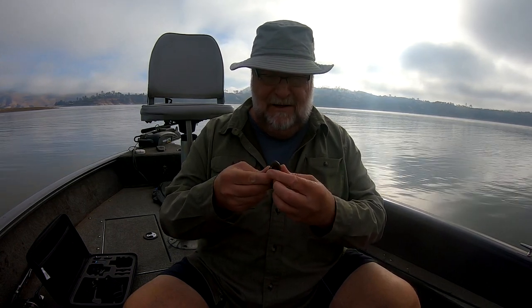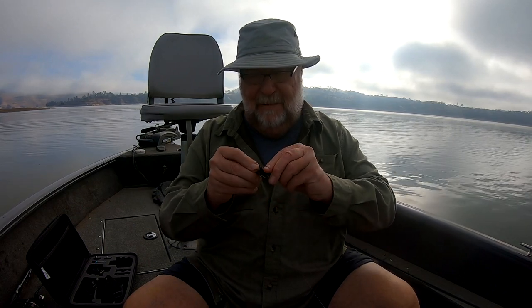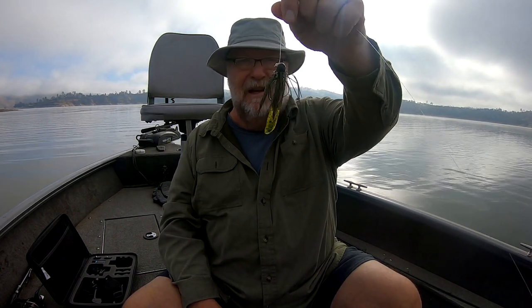So I just simply string this thing on, push it all the way up and that's perfect right there. I've got my trailer on there — green pumpkin. About as simple a color as you can go. Green pumpkin is a great color out here. People use it all the time and that's how I set it up.